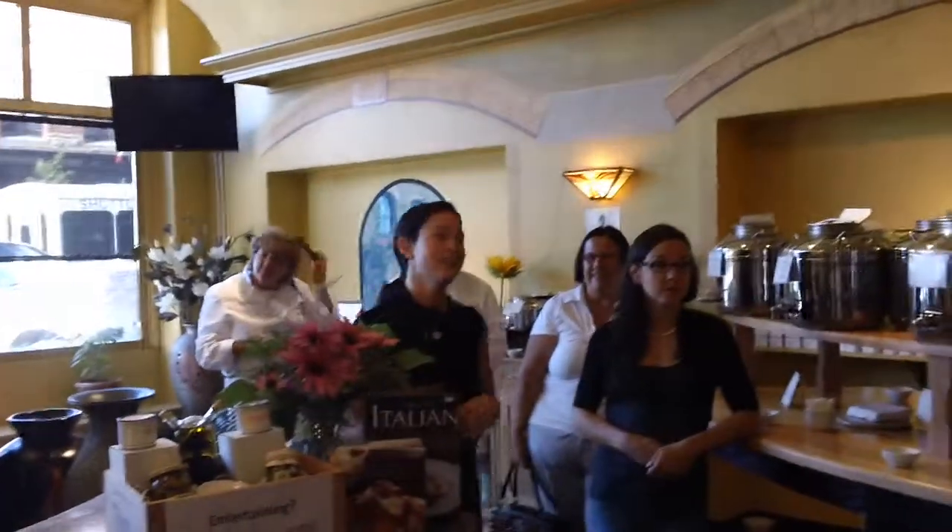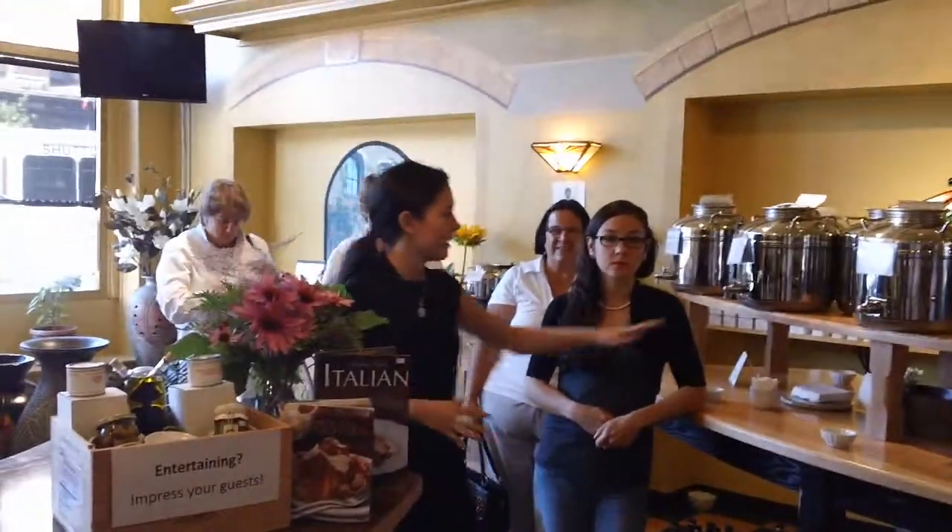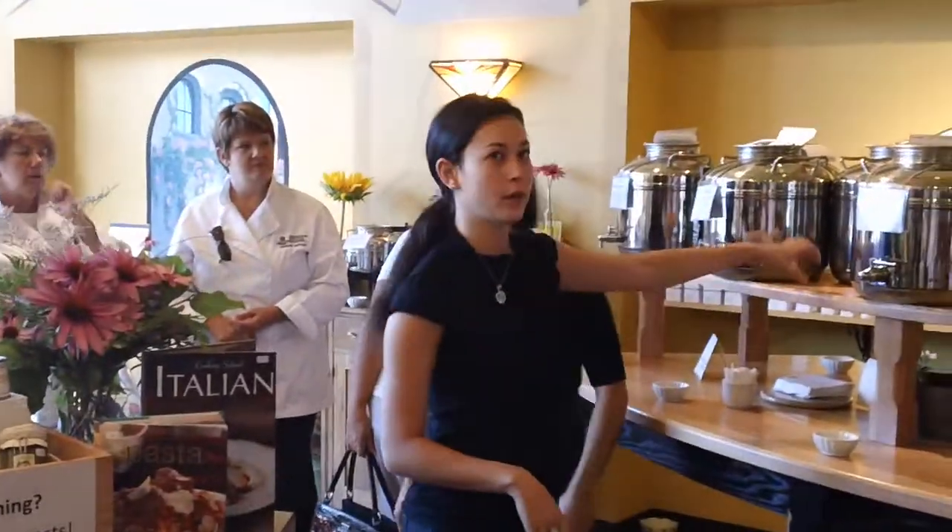Alright, so welcome guys. The way it's set up, everybody starts at this table for your oils, because this is what we're all about.